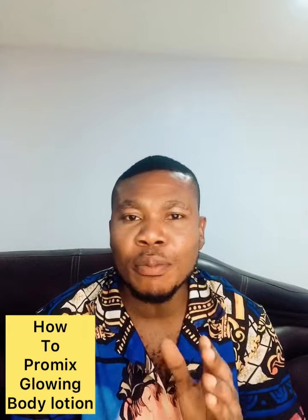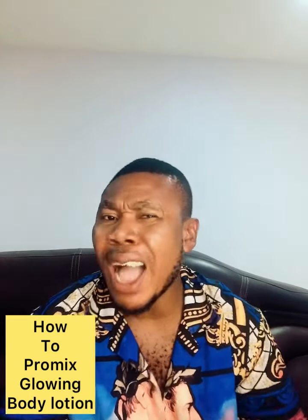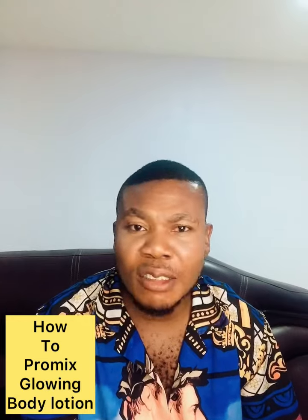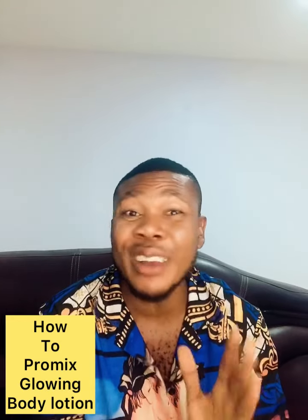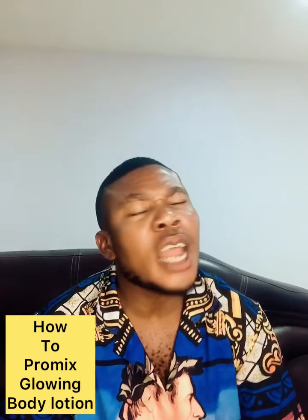A quick one — let's concentrate on how we can formulate our glowing lotion today. That is what I'm teaching you today. Gloria, sorry for what happened to you. That is life — people can make you go get some fake things, but let me teach you how you can make your own glowing lotion today.